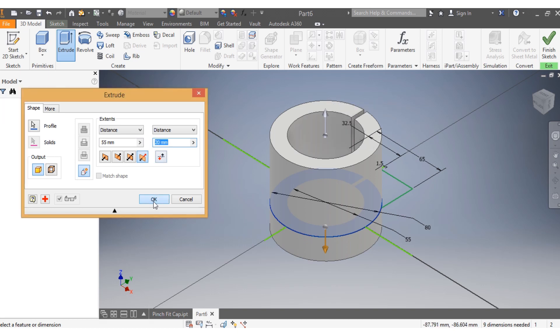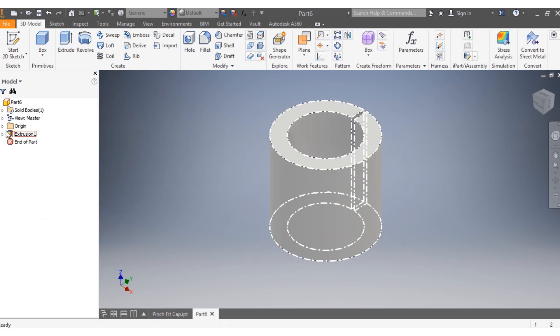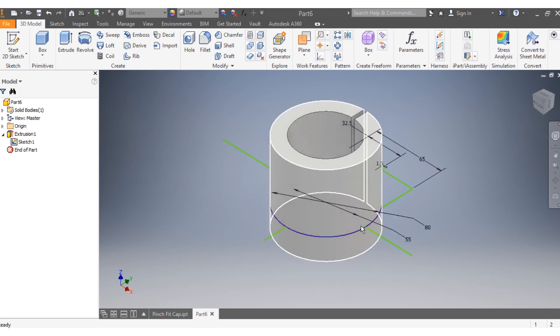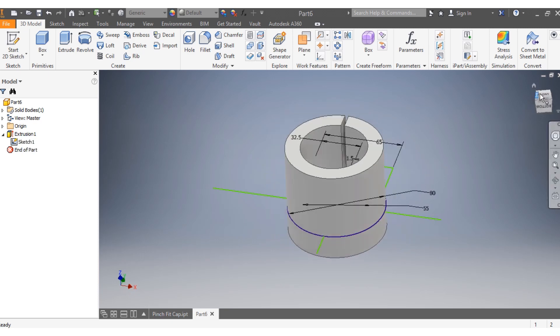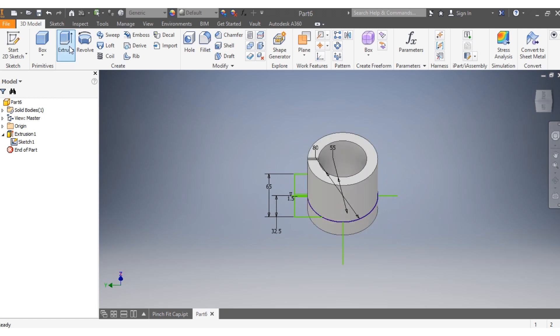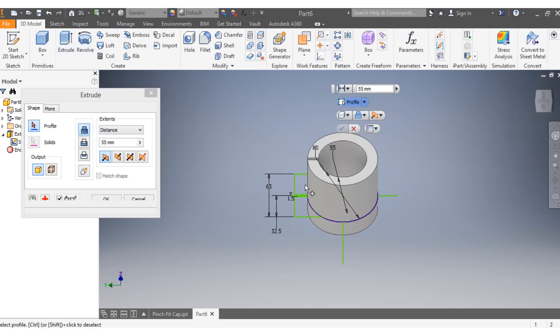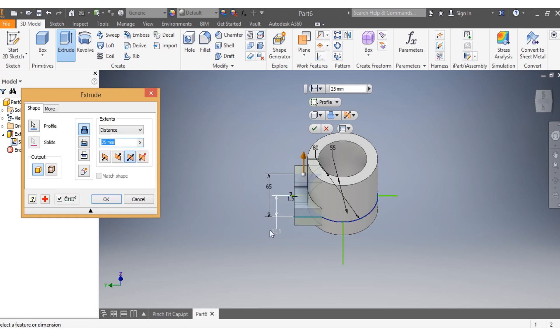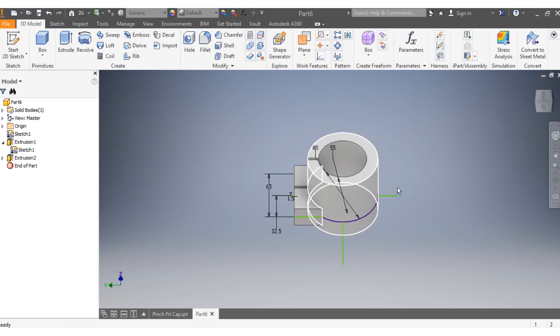Come back and turn sketch visibility on. Now extrude this spot and this spot by 25 millimeters, going both sides of the center line.